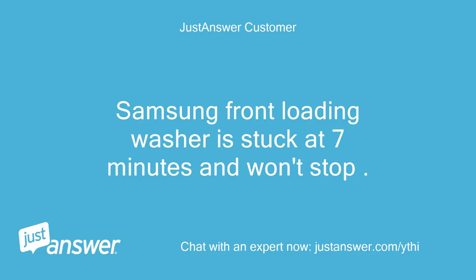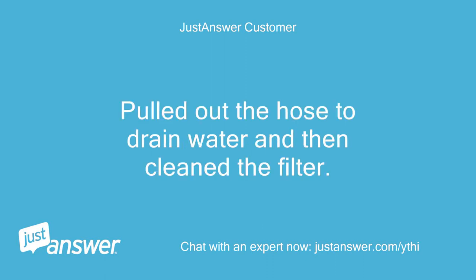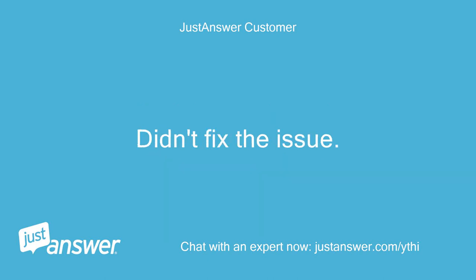My Samsung front-loading washer is stuck at 7 minutes and won't stop — it just keeps going. I pulled out the hose to drain the water and then cleaned the filter, but that didn't fix the issue.